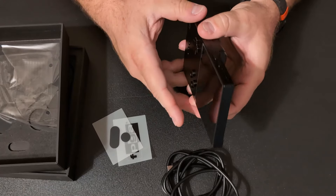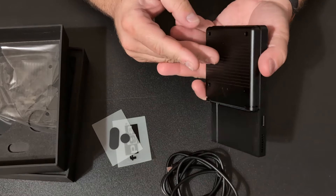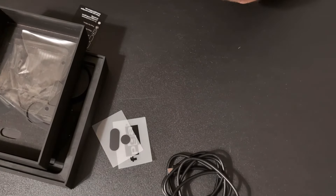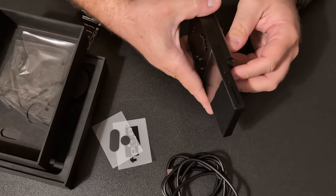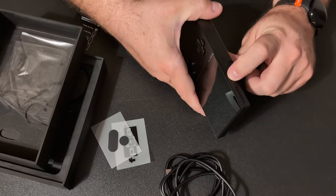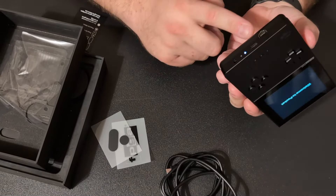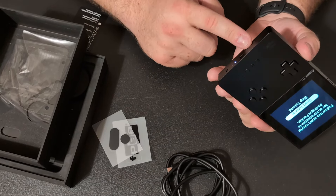Yeah, there's some weight to this. Let's see — how do I turn this on? Hold power. So where's the power button? Oh okay, that's the power, and this is the volume up and down. Press and hold for about two seconds and it should turn on. Yep, it's booting up. There's an LED light down there, and that's the USB-C, headphone jack, and the link port for the Game Boys.